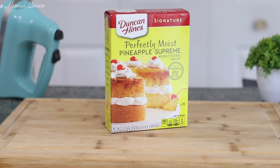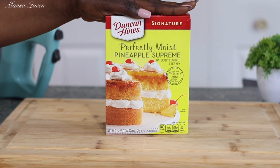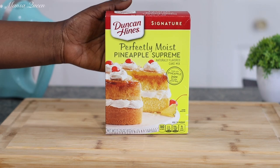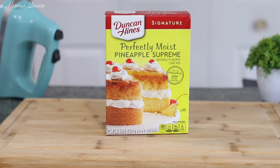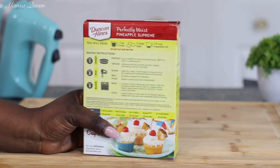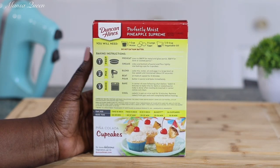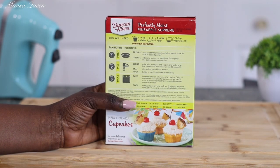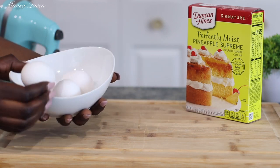For a box cake mix hack, of course you would need one box of cake mix, and you want to use a pineapple flavored box cake mix. As usual I'm going with Duncan Hines — you can use any brand of your choice, I just prefer this particular brand. This is what it looks like, just one box. And the instructions on the back — as usual, we are not going to follow them, so please stay with me and let's revamp this recipe.